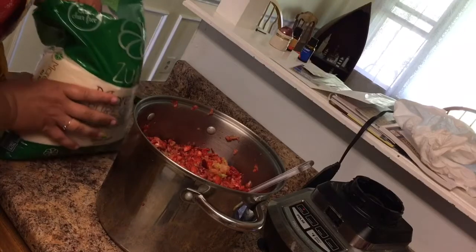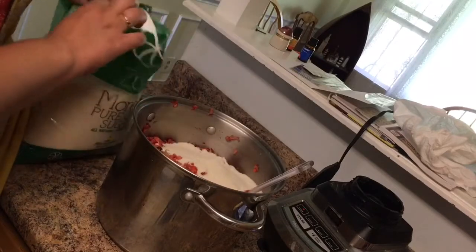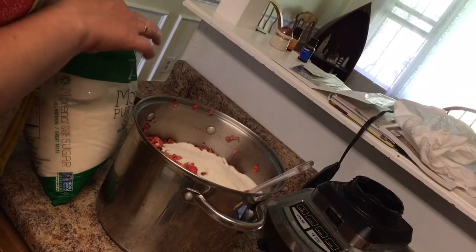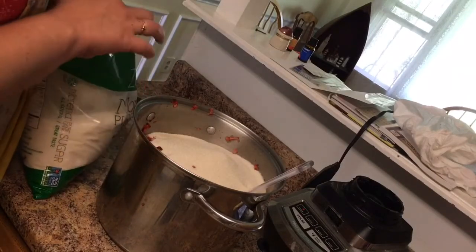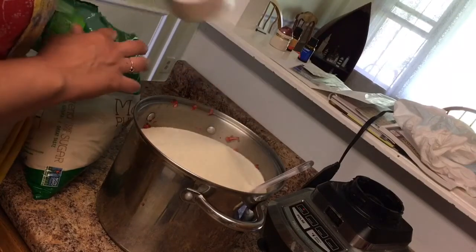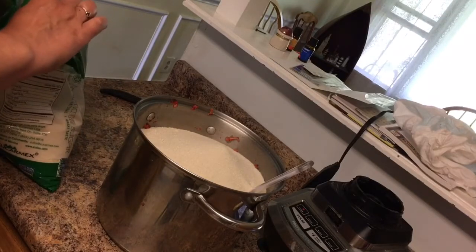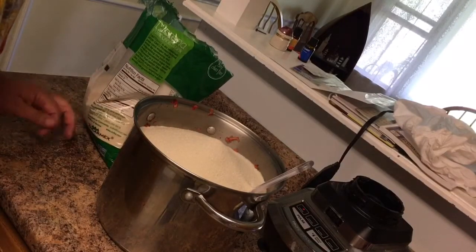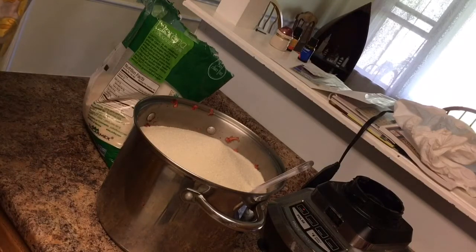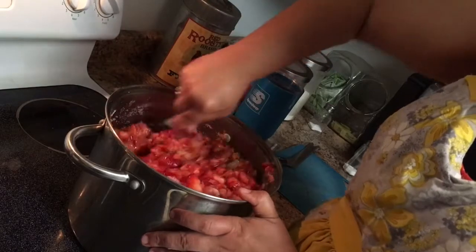The next thing we're going to add is our sugar — and like I said, you can also use honey in it as well. We're going to start with this amount and add more if we feel it needs more. I don't usually add as much sugar as most recipes call for because we don't like our preserves super sweet; we like to be able to taste the strawberry in it.